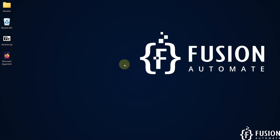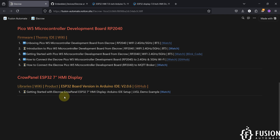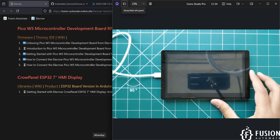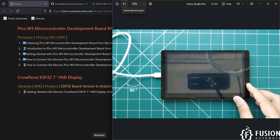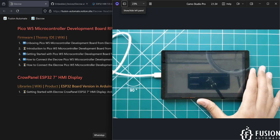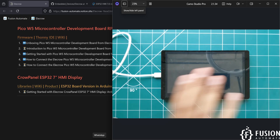Hi everyone, welcome. In this video we are going to cover the getting started guide for the Electro Crow Panel ESP32 7-inch HMI display with Arduino IDE and LVGL demo example. Here you can see on the camera I have this ESP32 7-inch HMI display from Electro. We can program this using MicroPython, Platform IO, or Arduino IDE. In this video we are going to cover the getting started guide to program this using Arduino IDE software and upload the SquareLine Studio LVGL example.